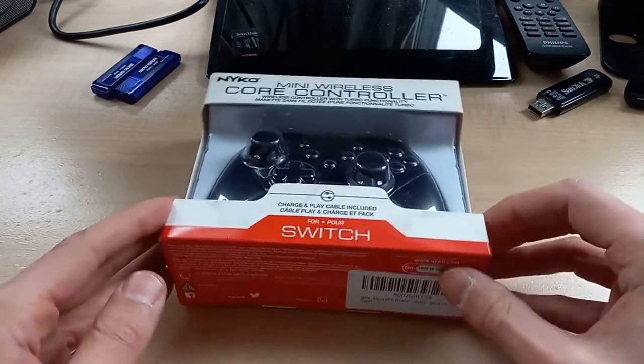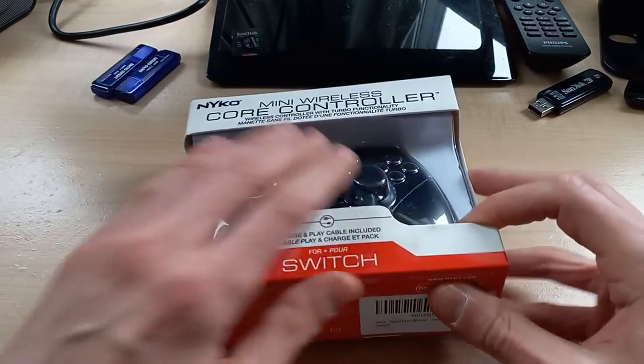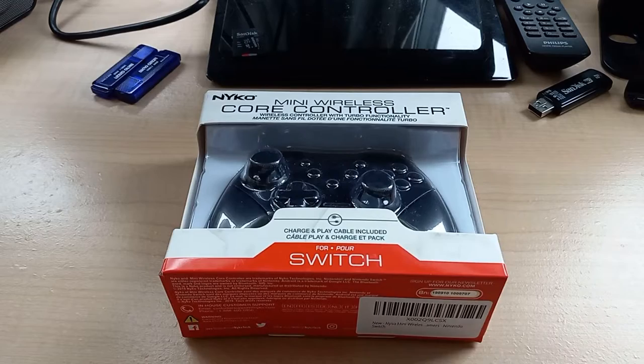What I'm going to do is open this up, take a look inside the packaging, see if there's instructions, and then take a look at the controller itself. Just bear with me, I'll be right back.